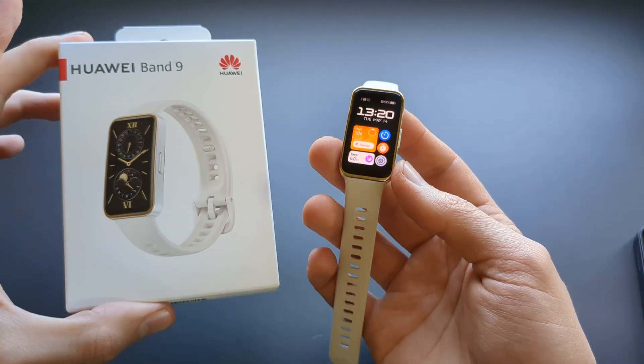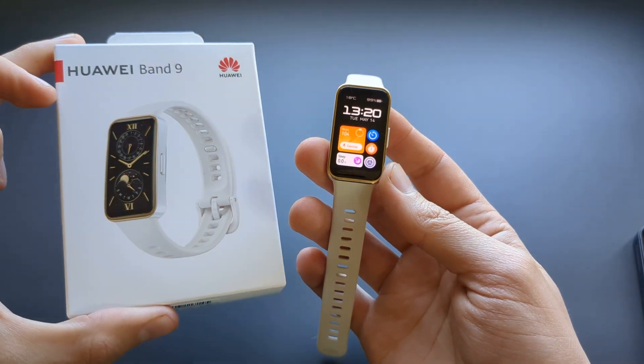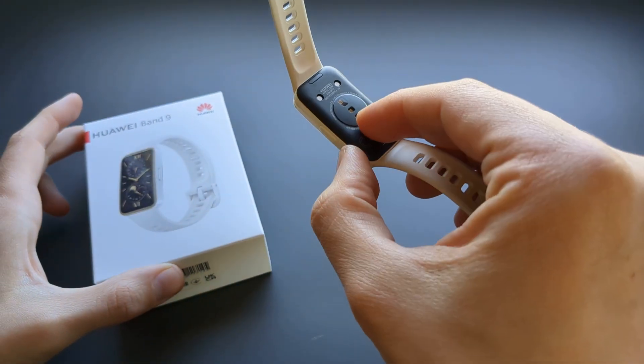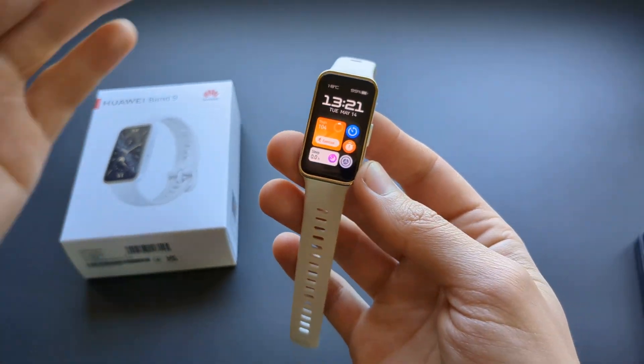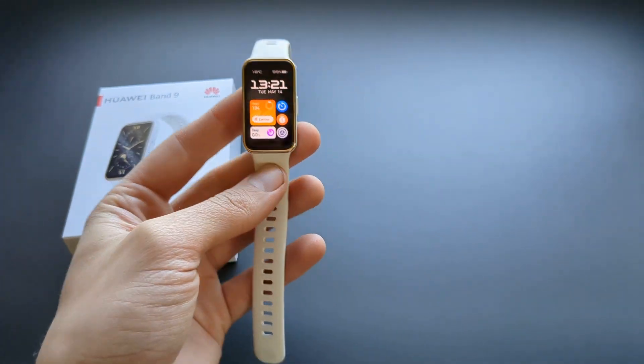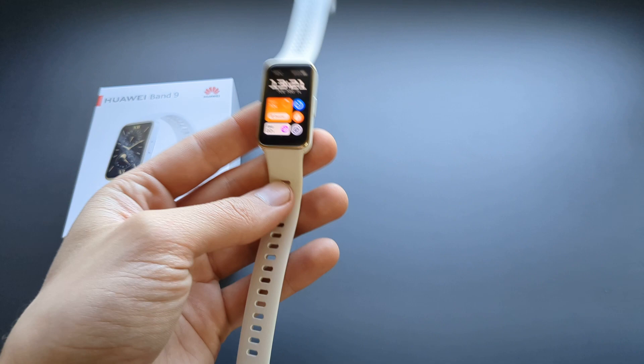Let me show you how you can disable the continuous heart rate monitoring on your Huawei Band 9. If for some reason you do not want the heart rate to be tracked at all times and only during a workout, you can disable it — maybe to save battery.